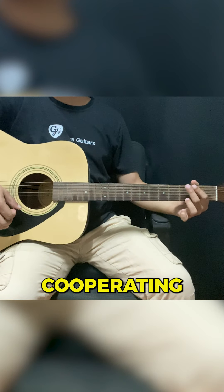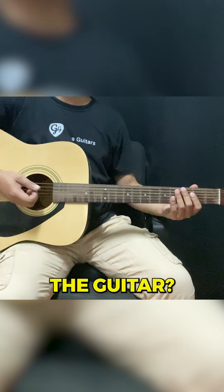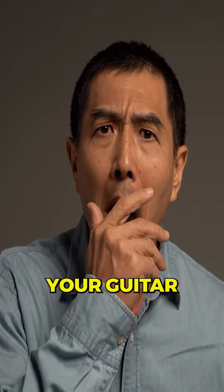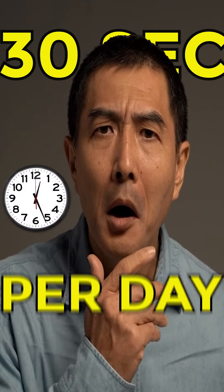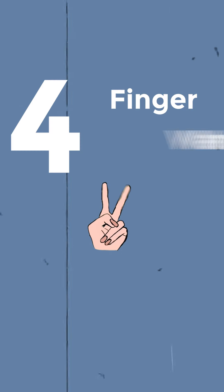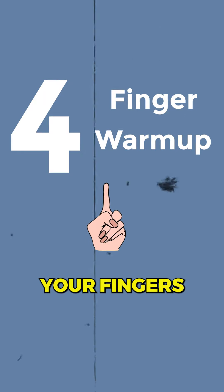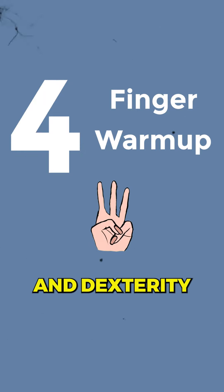Do you feel like your fingers aren't cooperating when you're trying to play the guitar? What if I told you there's one simple exercise that can transform your guitar playing in just 30 seconds per day? It's called the 4-Finger Warm-Up, and if you start incorporating this into your daily practice, your finger strength and dexterity will skyrocket.